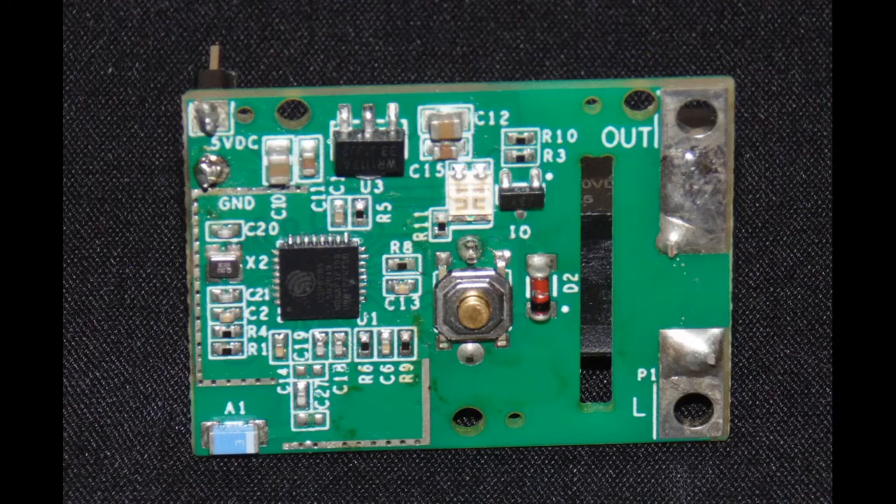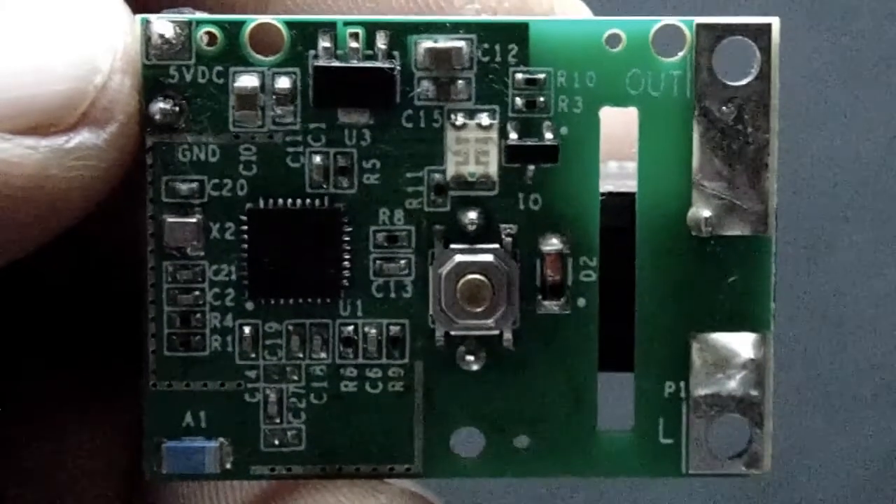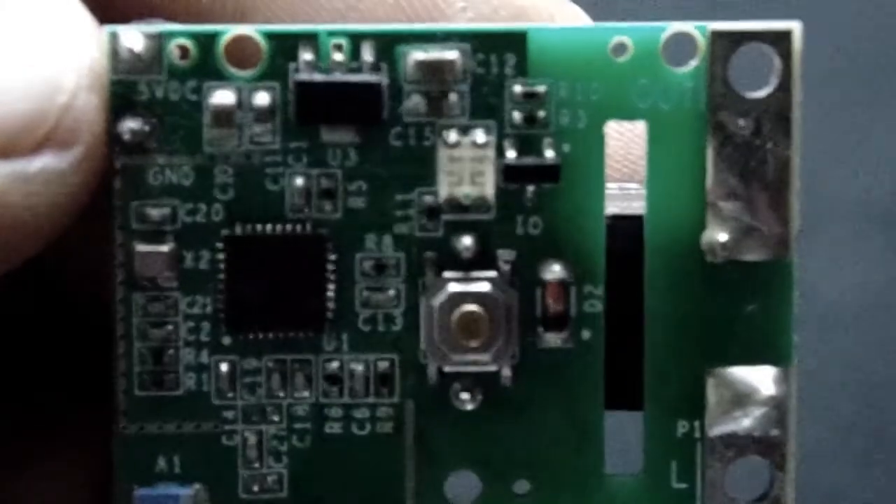Here we have the rear side of this module. As you can see there are a few components and we will have a closer look later. Here we have the front view of the relay module and we can see there is a relay and a jumper to connect the input. Let's have a closer look at these components.